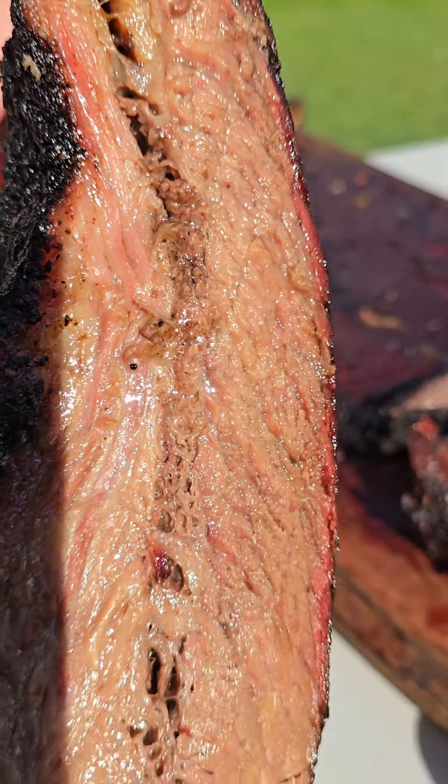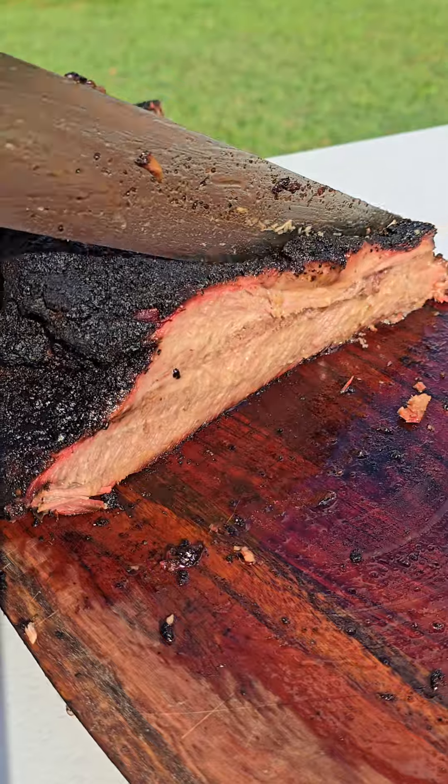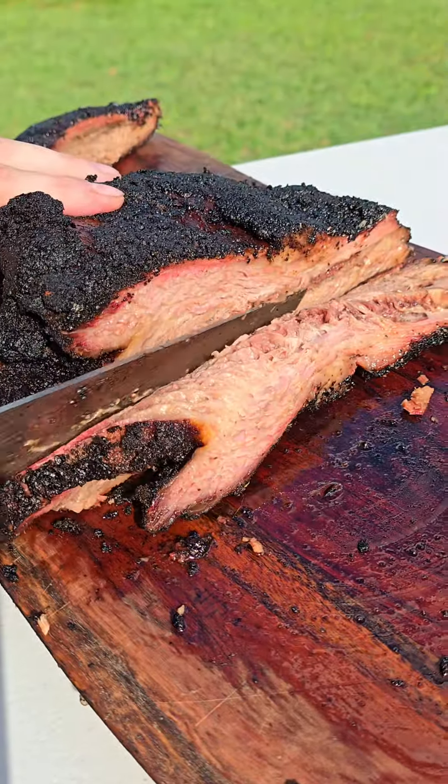Alright guys, today I'm smoking a brisket on the Pit Boss Barrel from start to finish. Could be a long one, but should be a good one. Let's get to cooking.